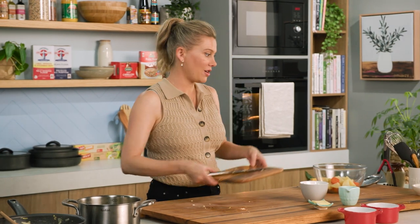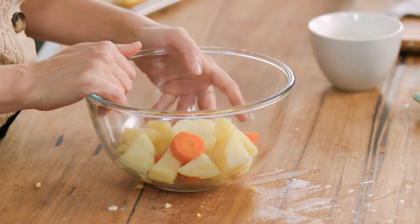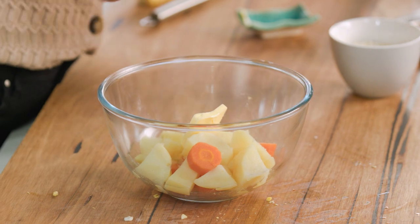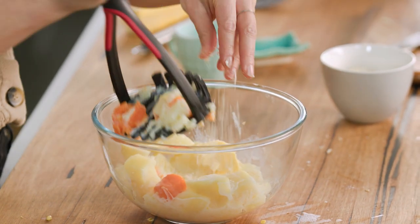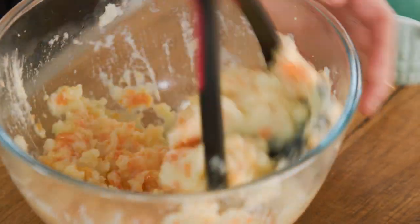While that cools slightly, let's make the mash that's going to cover these pies. Using our tender potatoes and carrot, I'll add just a small amount of butter and some milk, then mash with a masher. I also like to add a little bit of parmesan. We don't want it super smooth — I want a little texture in this for the topping. And the mash is done.